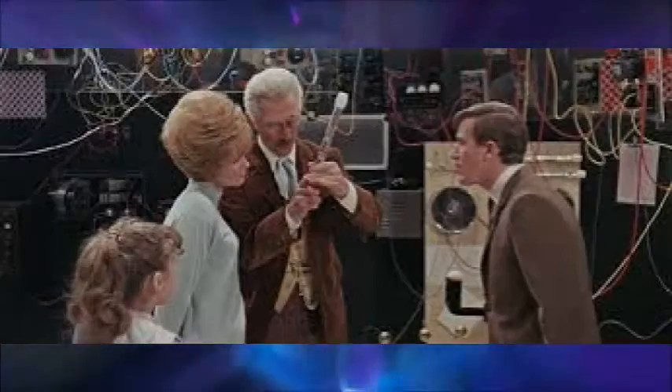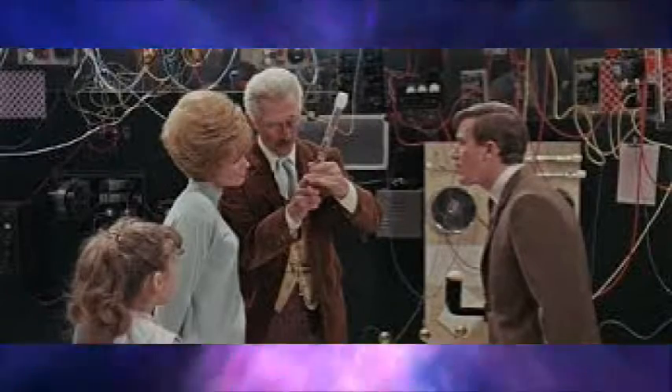So this is a movie adaptation of the first ever Daleks serial, The Daleks, only this time it's in colour and it stars Peter Cushing as Doctor Who. And he's a human, and the TARDIS is his latest invention, which is just disguised as a blue police box.